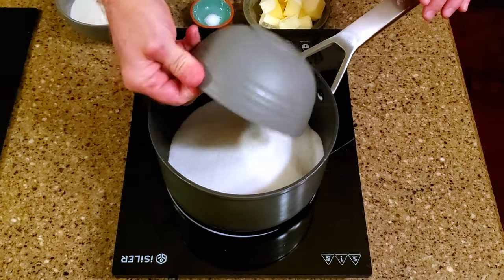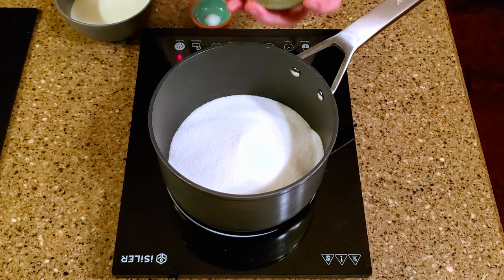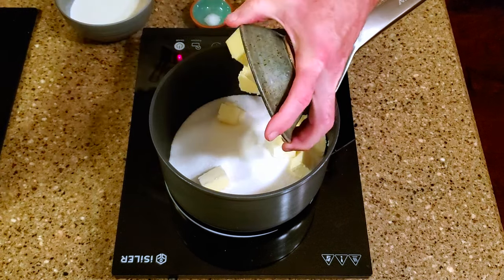In a large saucepan over medium heat, add the sugar, butter, salt, and heavy cream, and mix until it's combined, then stir occasionally.